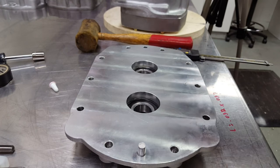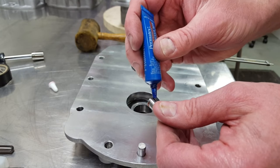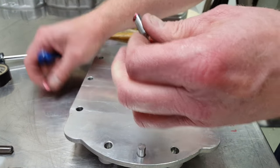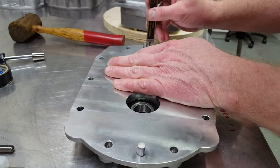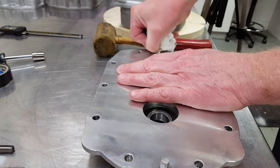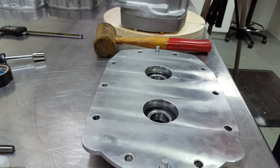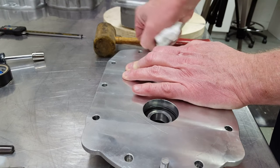The dowel pin section of this project ends with the final installation of the pins into the bearing plates, held in with a little bit of Loctite Red. I was very careful to wipe up any Loctite that was left on the surface of the pins to prevent that Loctite from interfering with the slip fit in the blower case.